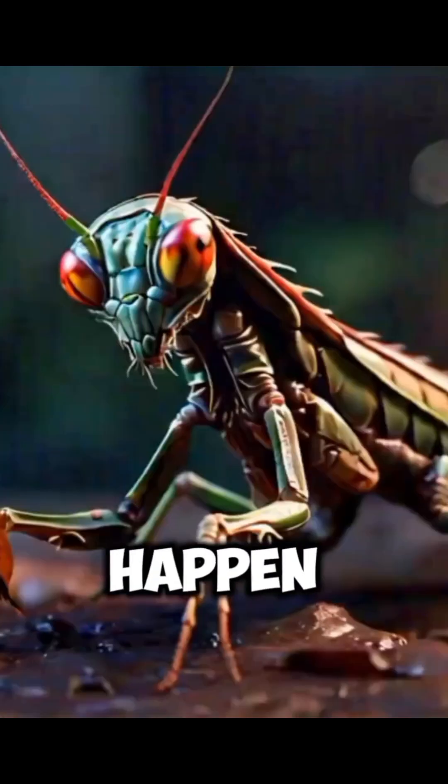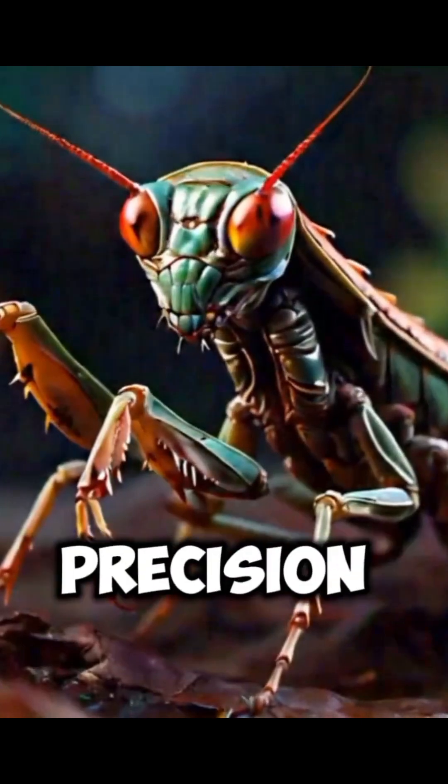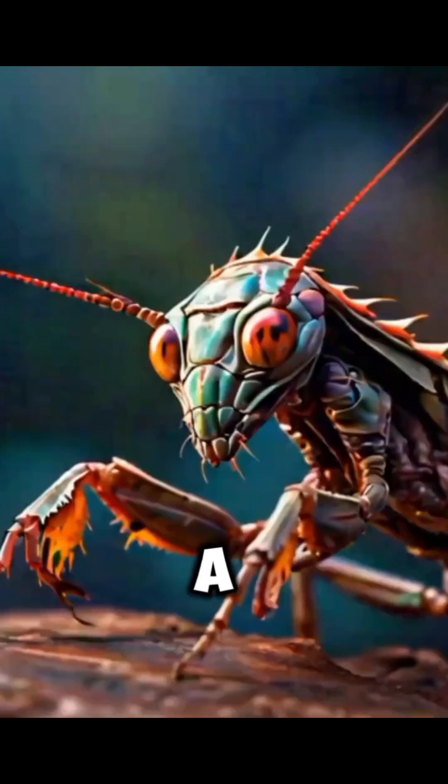These strikes happen incredibly fast, in less than a tenth of a second. This speed and precision make the praying mantis a formidable predator.